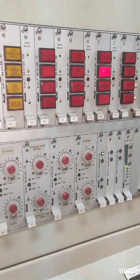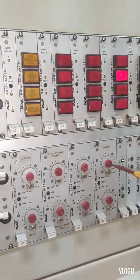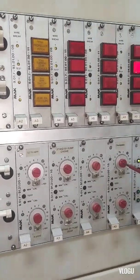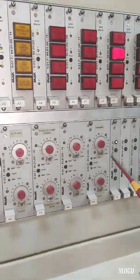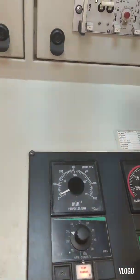The engine is totally shut down. After that, we put the overspeed setting back to normal — 580. That's it guys, that's how we test the overspeed engine shutdown.